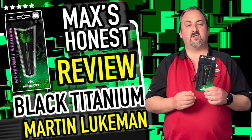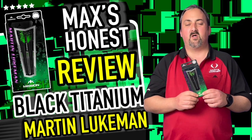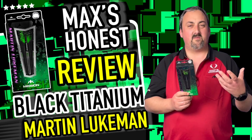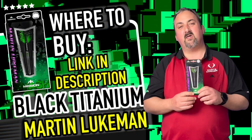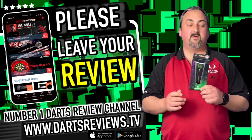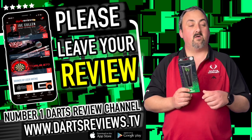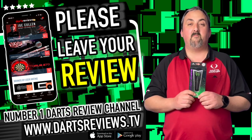These are only available in 25 grams, so there's no other weight to choose from. Some people get on well with a heavier dart whereas others struggle, so if you can get to a dart shop to try them — or if someone you know has a set — that'll work out well before you spend the money. The price point is £49.95, which is right around the 90% tungsten margin nowadays — not breaking the bank, but still a bit of an investment. If you agree or disagree with anything, head down to the comments. Check out dartsreviews.tv and dartsplanet.tv for more reviews and products. Hit notifications and subscribe — we've got some great reviews coming up. Hope to see you again soon, bye!